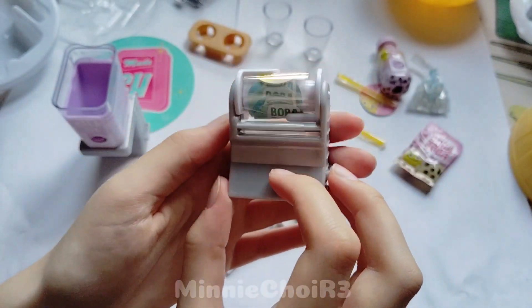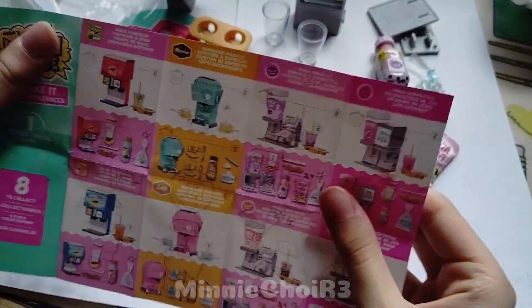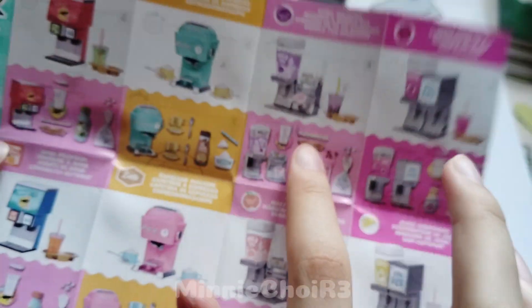I want this machine in real life. Let's see the other models. Oh my gosh! There's a soda and also an espresso coffee machine. That's so beautiful! I love all the details of this brand!